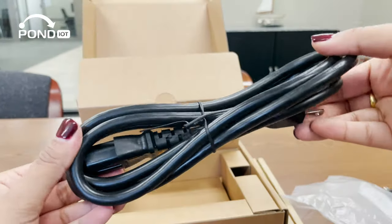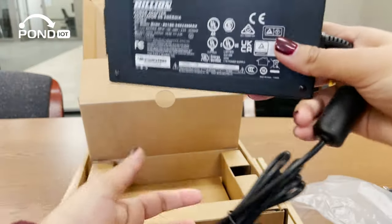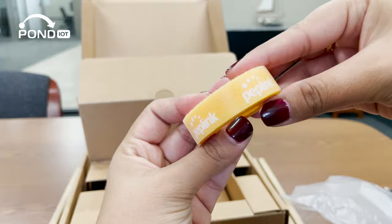Along with the SIM Injector, we have a power cable, a power adapter, and a Velcro strap for your cables.